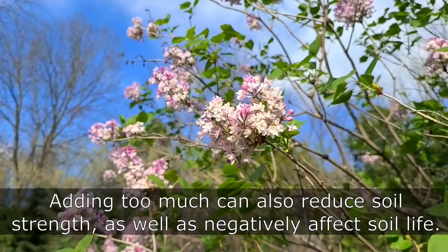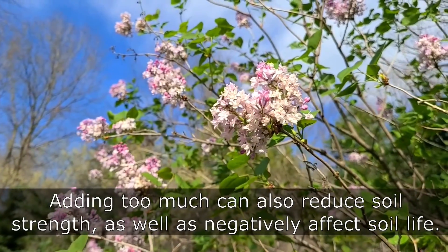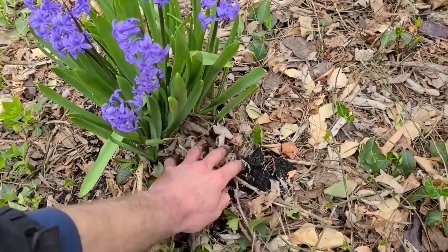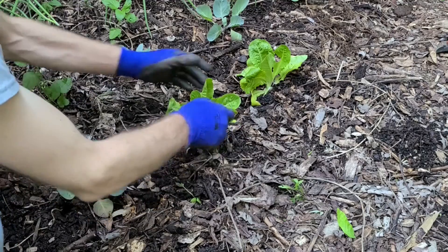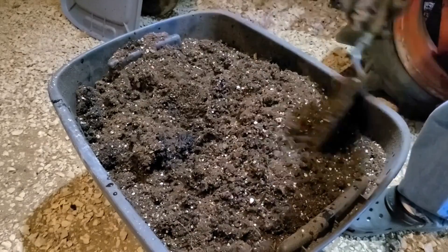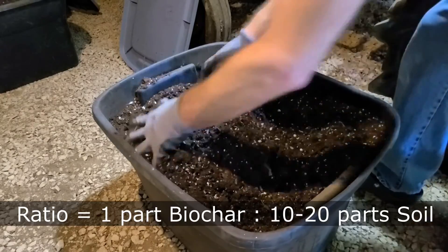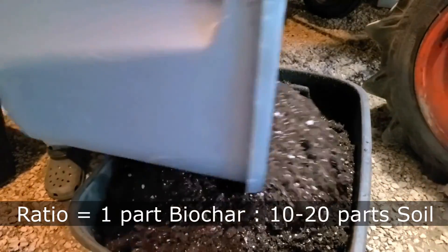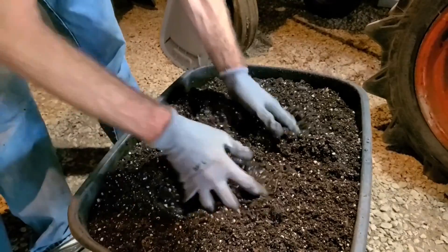Too much biochar is wasteful, but it can also be detrimental to your plants. The water retention of some soil types can even be reduced when too much charcoal is added, and lower soil strength can increase its rate of erosion. I generally use a mix of about 5–10% biochar to soil — I'm not very precise with it. Much more can be used if desired; 20% is about the most I've used.